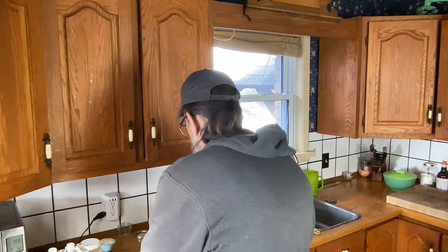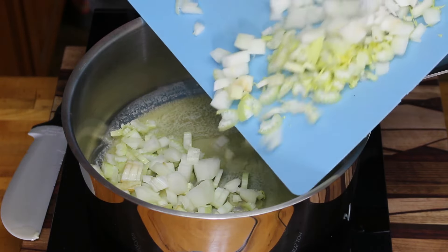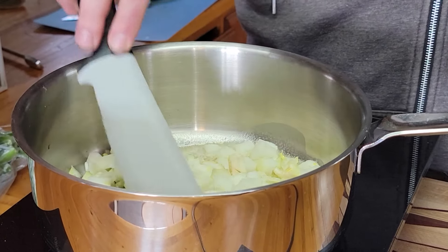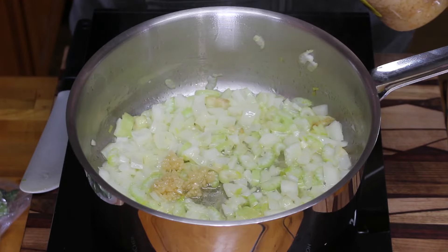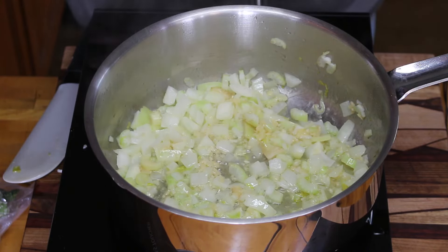We're going to start with three tablespoons of butter. Once the butter is melted, we're going to add one small sweet onion and about two stalks of celery. You just want to cook this down — you don't want it to brown, you just really want to sweat the onions. Once the onions have cooked for five or six minutes, add about three cloves of garlic, probably a little bit more, and cook that for a couple of minutes. You don't want to brown the garlic, you just want everything to kind of just melt.